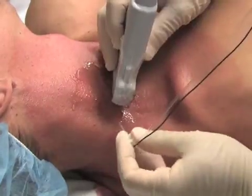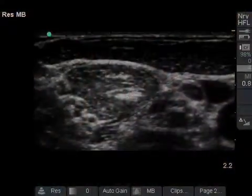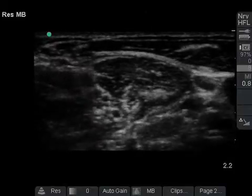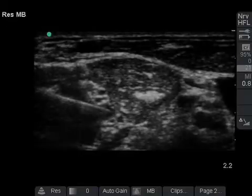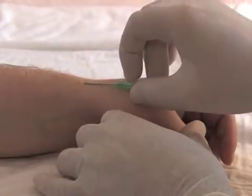Welcome to Mobile Medical Media's video review of the interscalene approach to regional anesthesia of the brachial plexus. This module reviews how to perform an interscalene brachial plexus nerve block using ultrasound. Brachial plexus nerve blocks are commonly used to achieve regional anesthesia of the upper extremity, and their success often obviates the need for general anesthesia and decreases the need for intravenous analgesia.